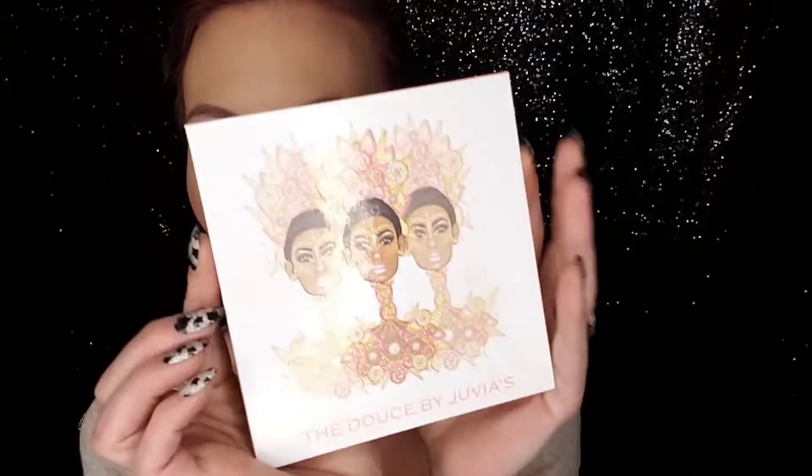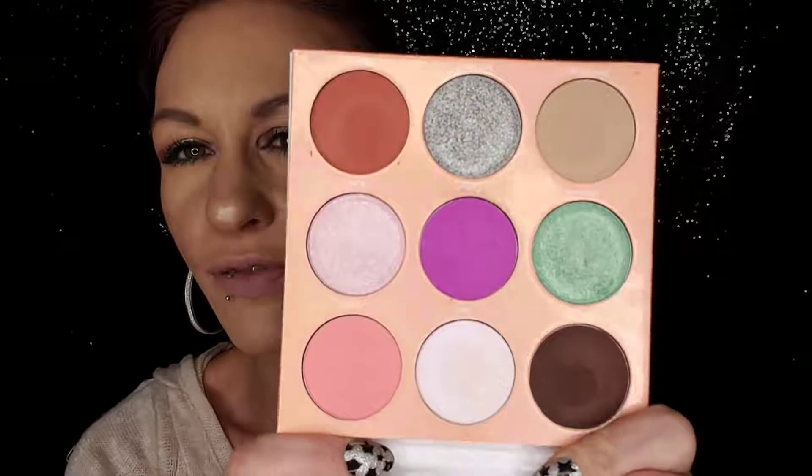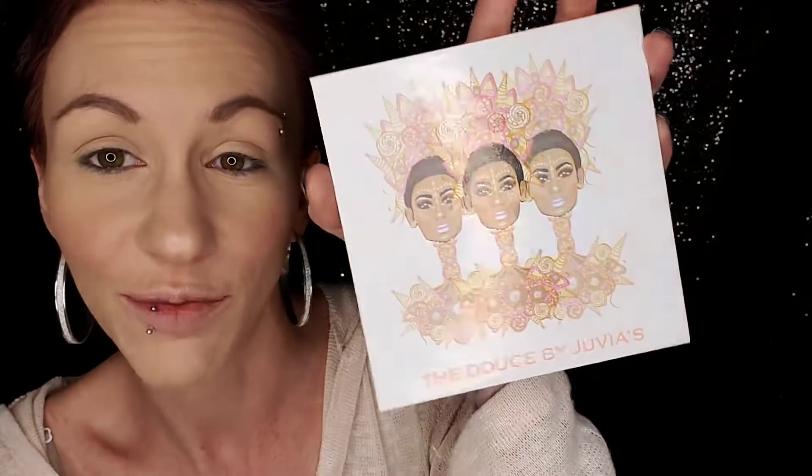Hi guys and welcome to my channel! Today I'm going to be creating this eye look using this palette — it is The Deuce by Juvia's Place. It is a beautiful palette; if you guys have not seen it, I highly suggest you check it out. I do already have my face done, but I didn't want this video to be super long, so let's hop right into it.